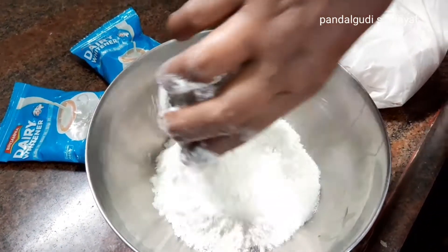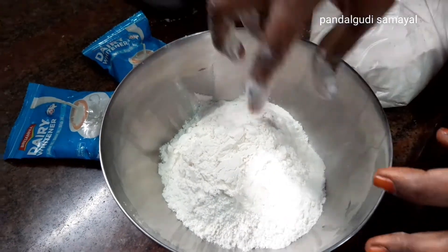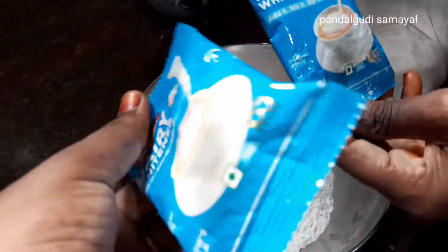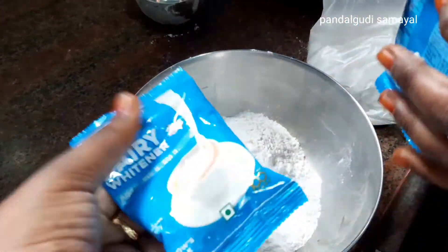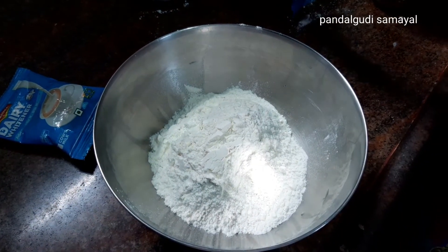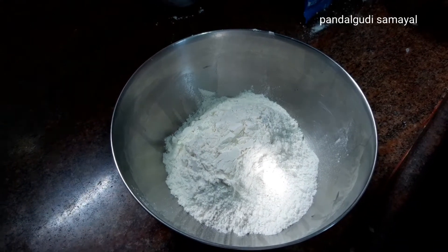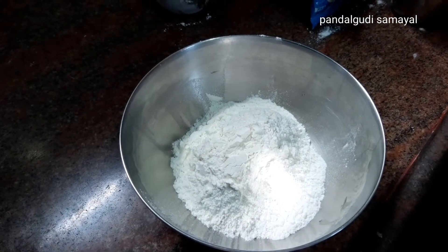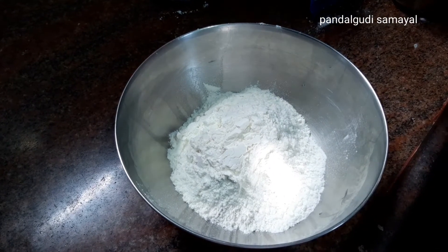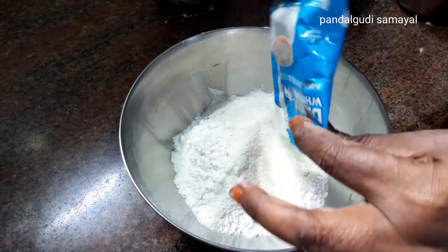Eight cups of garlic. It's got 120 grams in the bowl. The juice will be full. The juice in the bowl will be fine. Two pieces of paste. This is in the pan. We use a palm powder, soda powder. You can add palm powder. We use two packets of palm powder.